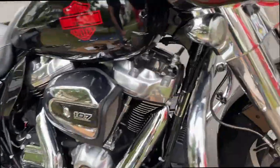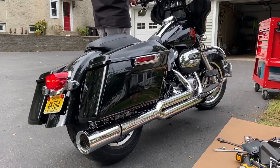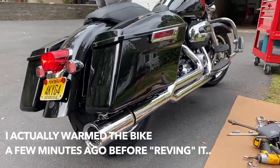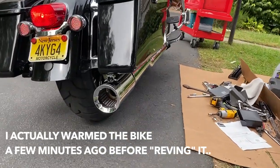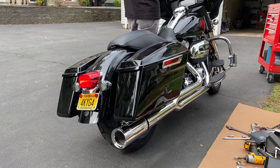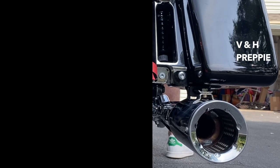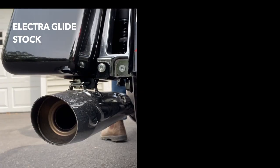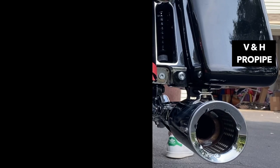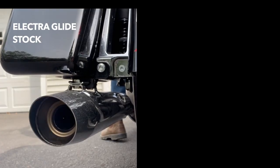It's all mounted, bags are on. Okay guys, it's all ready to go — let's fire it up. Listen to this, go ahead, hit it! Sounds amazing, amazing, amazing! Then — oh, no, no, no.